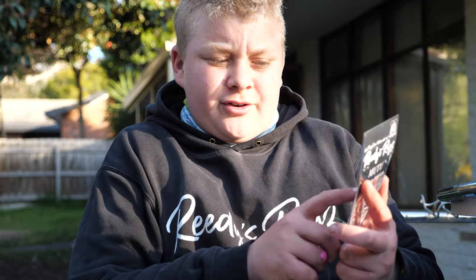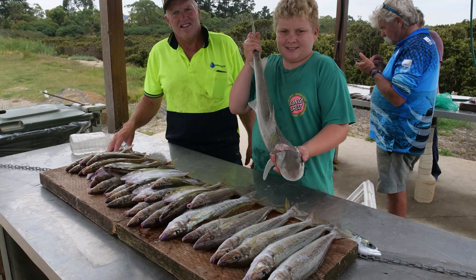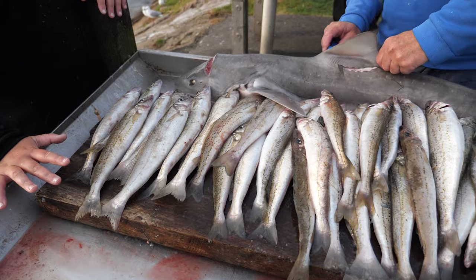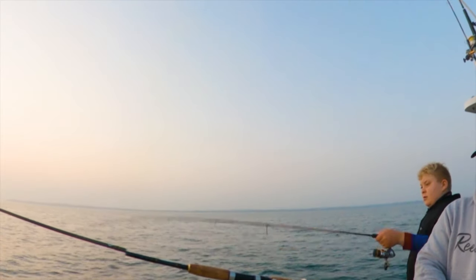Today I'm going to be showing you how I like to tie my rig for whiting. We just got the new Reedy's Rigs Mewtwo circle hook. I've been using these all last season on the whiting and they're a really good hook — perfect hookups in this corner of the jaw. I'm just going to be showing you how we tie the rig.